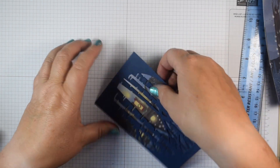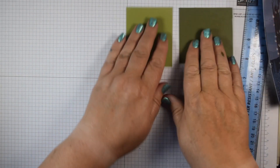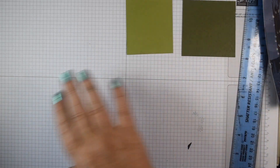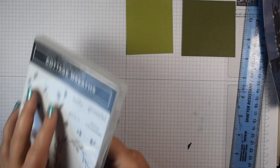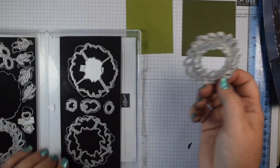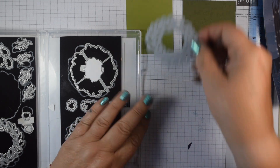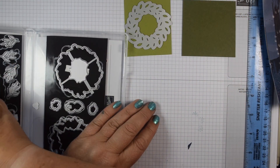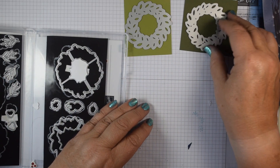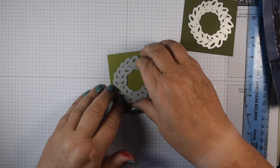There we go — that's my inside back panel done. Now I'm going to create some wreaths for the front. I'm going to use Mossy Meadow and Old Olive. Here are the dies: you've got two detailed dies — one with leaves that sort of pop up, which is slightly more solid, and another that is a layer for the top. I'll probably do that one in Mossy Meadow and just pop those through.